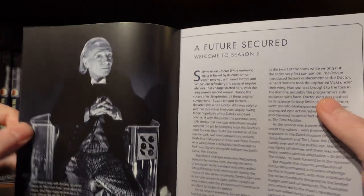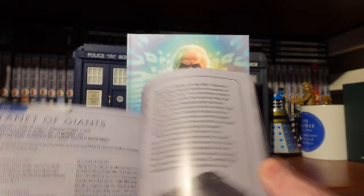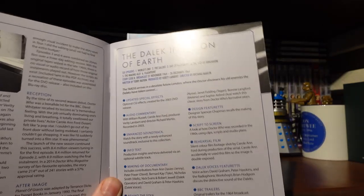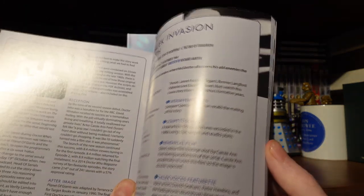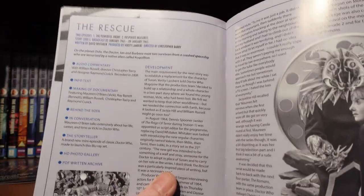We have the opener for Season 2 — 'A Future Secured' — giving us a breakdown of the season itself. Then the Planet of Giants disc breakdown. It looks like Behind the Sofas aren't featured on all of these stories — I guess with nine stories and recording done in one day, it would be quite a chunky undertaking. The booklet covers reception, after-image, and lovely artwork for Dalek Invasion of Earth, plus a bit about the merchandise and development of each story.